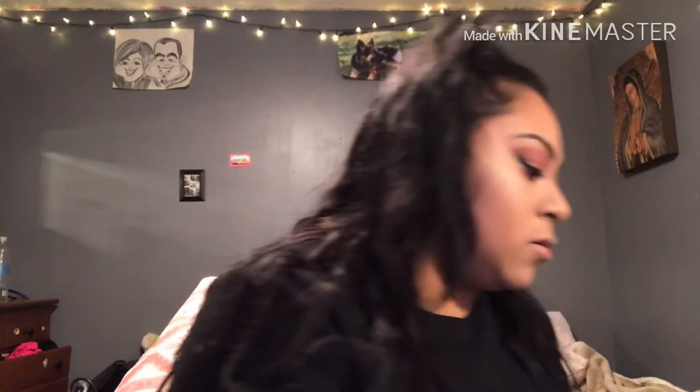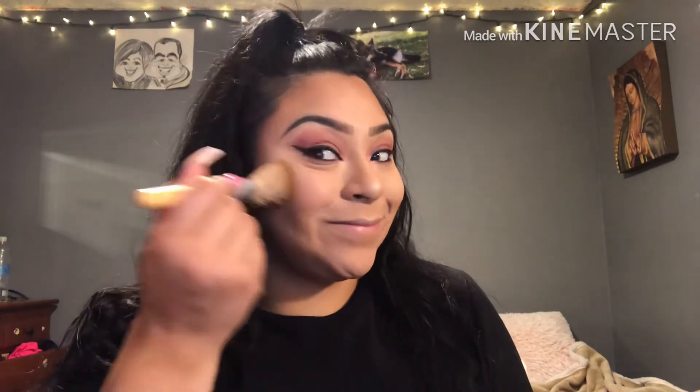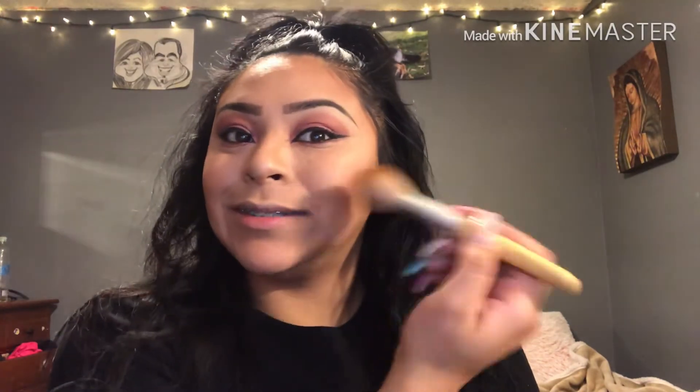I forgot to put blush. The blush I'm gonna be using is the Milani in Romantic Rose. I'll smile and apply it to my cheek.